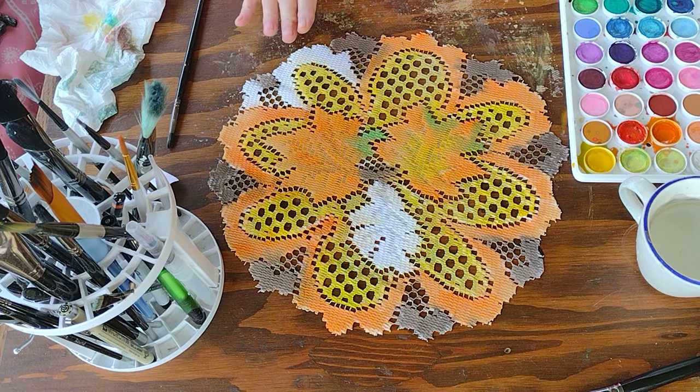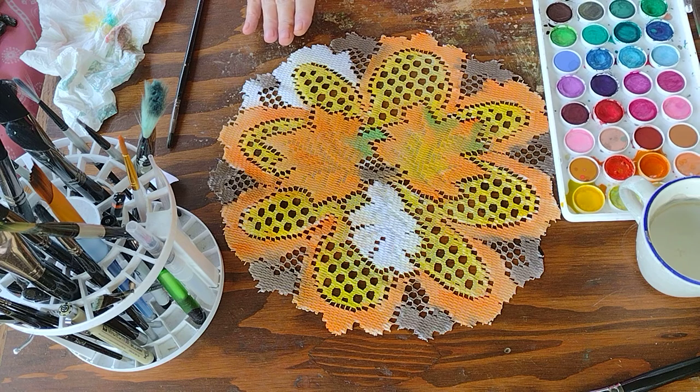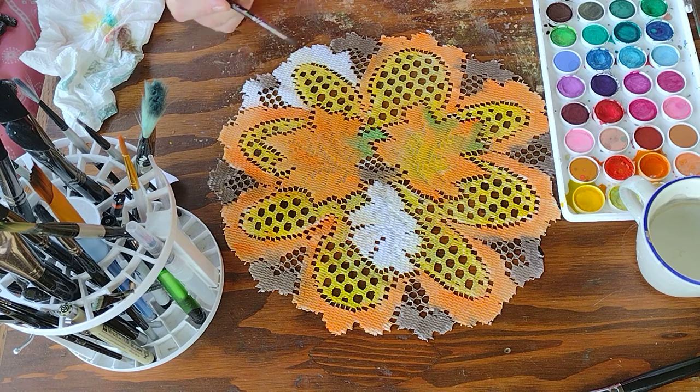The paint I used is just your generic watercolors, that's all it is. This is a little five-dollar set from Michael's — I didn't even pay five dollars for it, I used a 40% coupon and it was only about three dollars. This is what I used to paint my cloths.